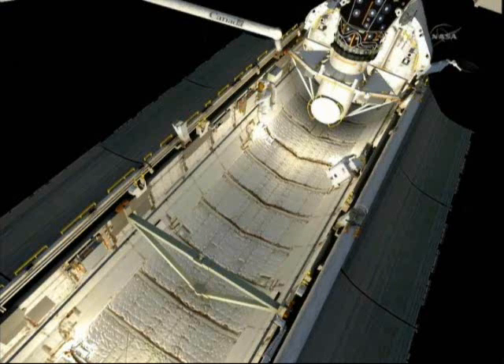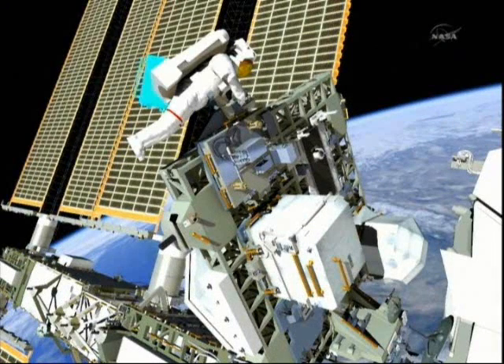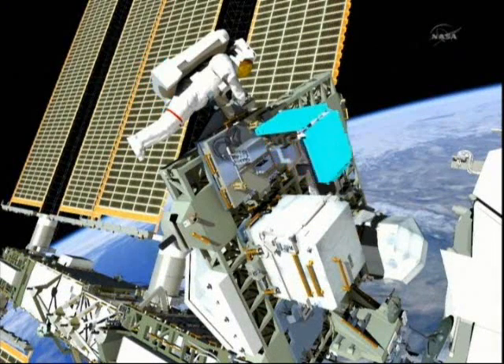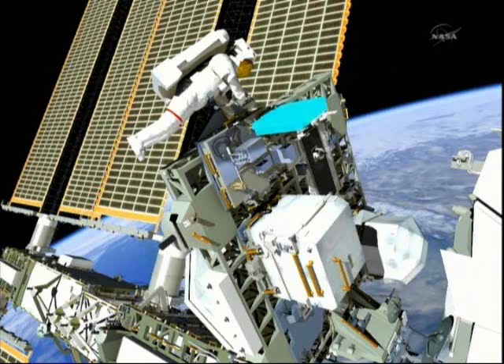Drew will translate aft in the payload bay to retrieve the MISSI-8 experiment. Both crew members will then translate back up to the S-3 truss. Drew will translate to the top of the ELC-2 once again where he will install the new MISSI-8. He will open the cover on it, install two connectors providing data and power, and then take photos once he's done.